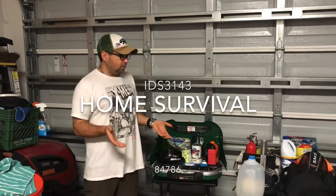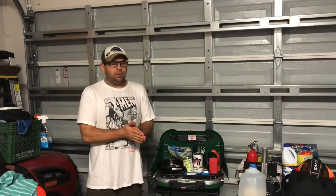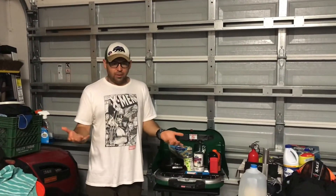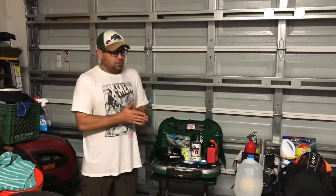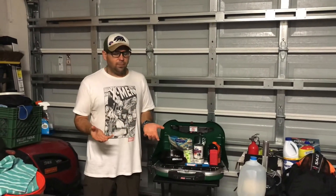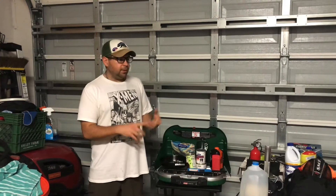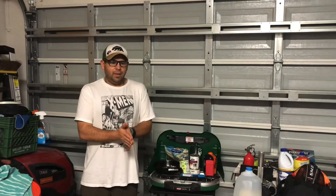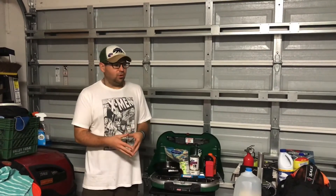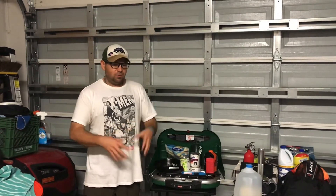Well, hello everybody and welcome to Home Survival. I wasn't sure how I wanted to film this video or if I wanted to take you on a tour of my house. I gathered a whole bunch of things together, and I was going to do this in my backyard, but ironically we're filming this video on the day hurricane slash tropical storm Etta is hitting Southwest Florida, so we're in our garage today.